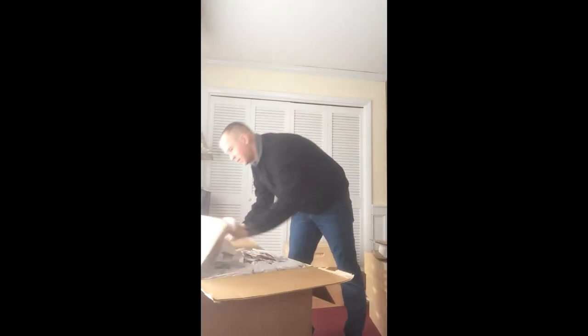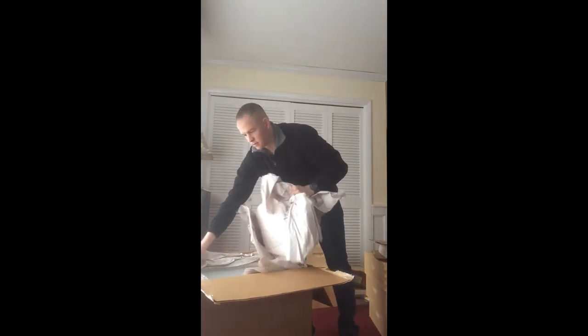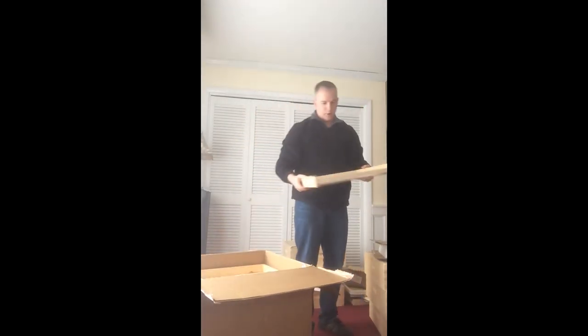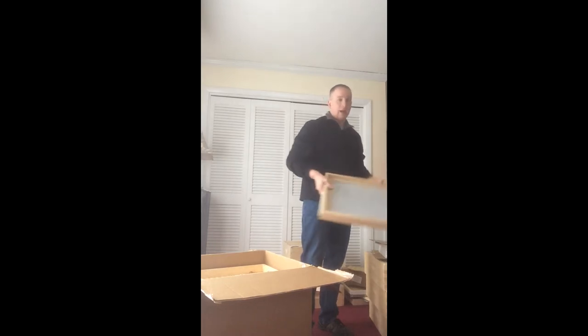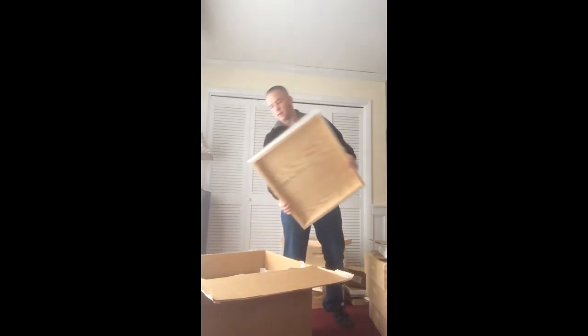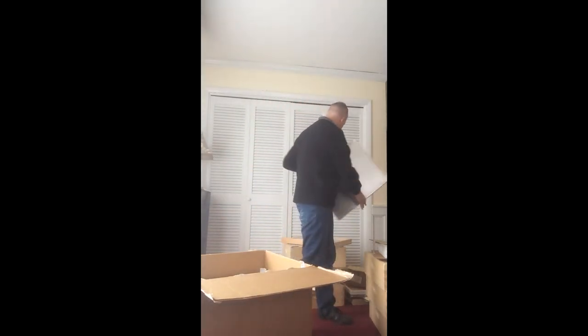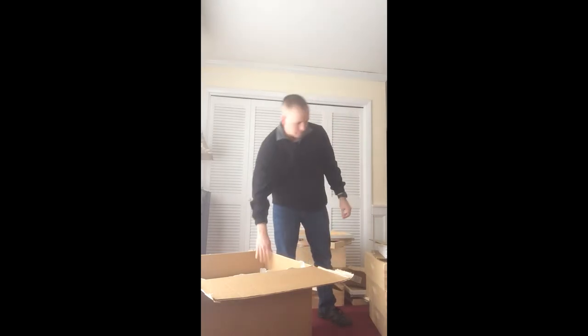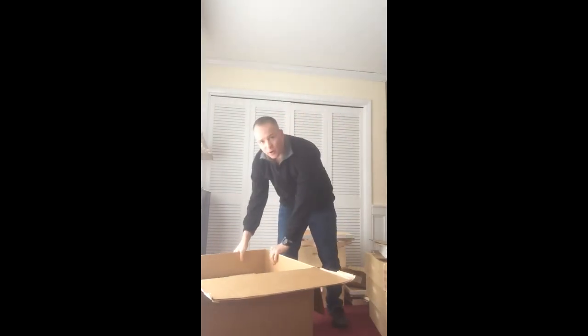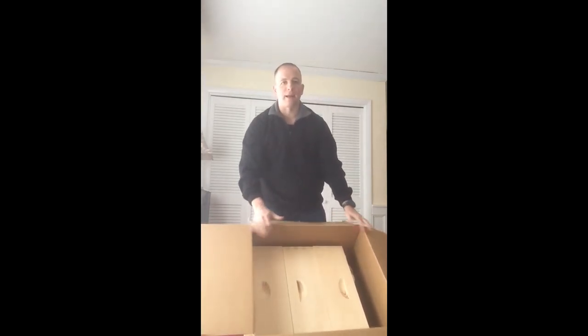Here's my last box — a little duplication of what we saw in the first box. Another bottom board with my inspection board underneath, another telescoping cover, and another three more medium hive bodies. And that is everything that came delivered to me.